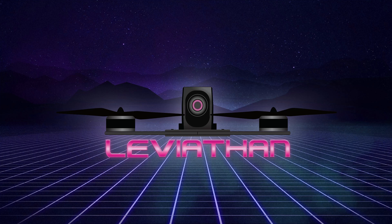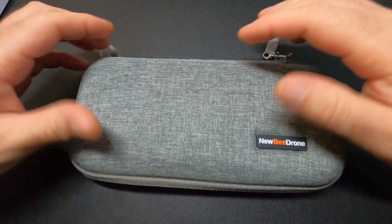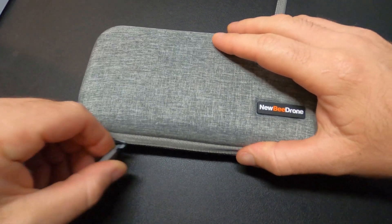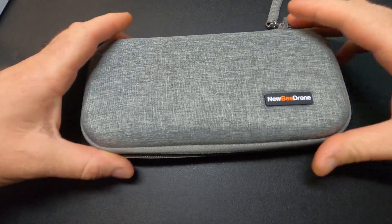What's up everyone, Leviathan here. Today we're going to talk about the NewbyDrone toolkit, which they recently released — their first ever tool kit for RC drones. It's a fully loaded tool kit in a perfect travel size that you can easily fit into your drone bag or backpack.